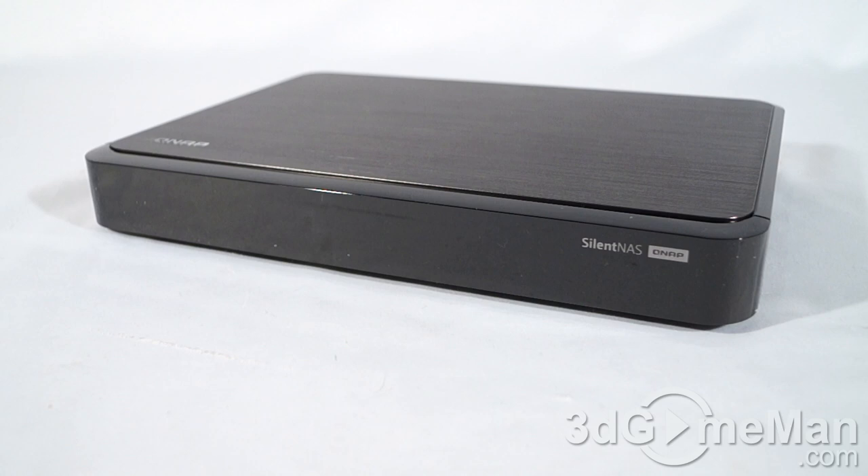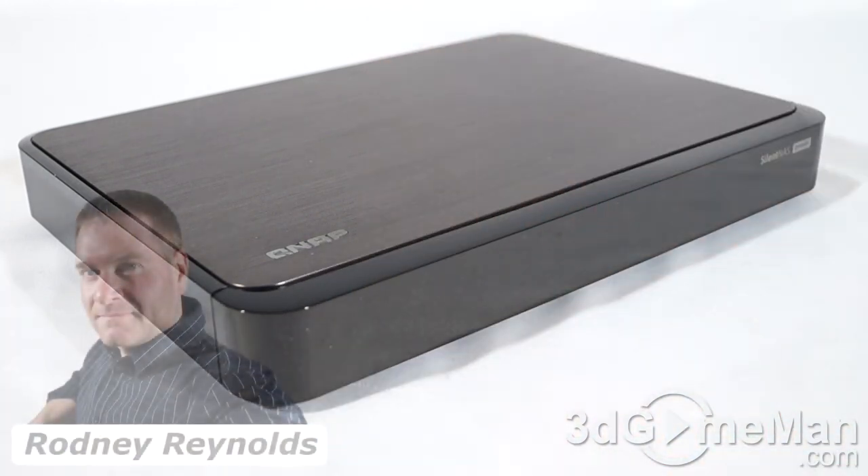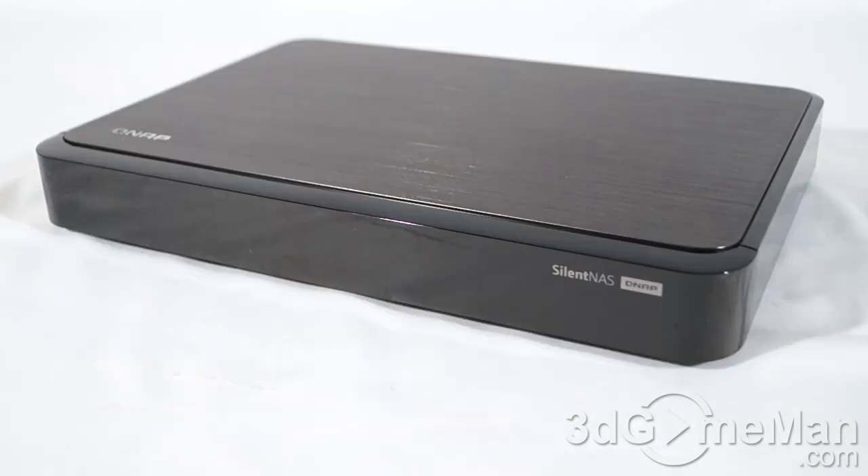With its fantastic hardware and excellent software, it equals an amazing network attached storage device. If you're in the market for a super thin, silent network attached storage device, this should be at the very, very top of your list. Now it can only fit up to two drives, and that could be a limitation for some — if you need more than that, QNAP has other products available.